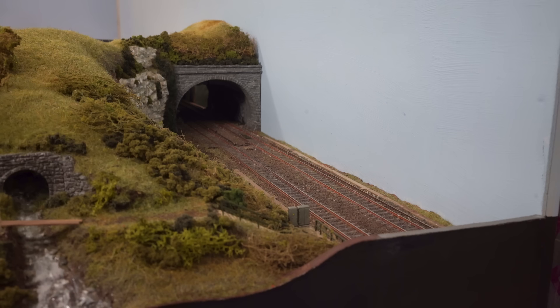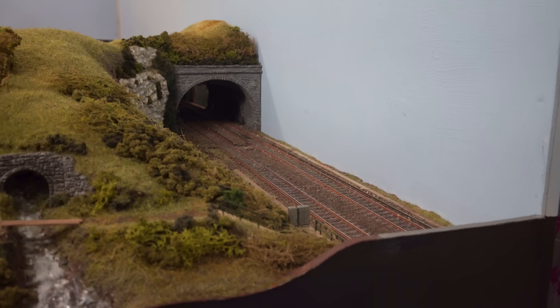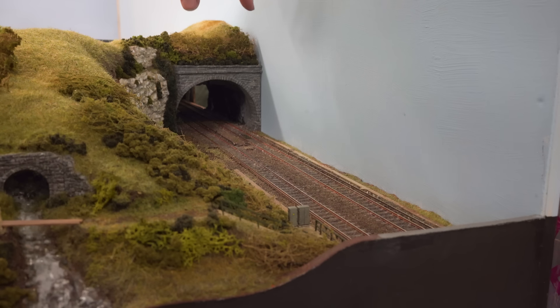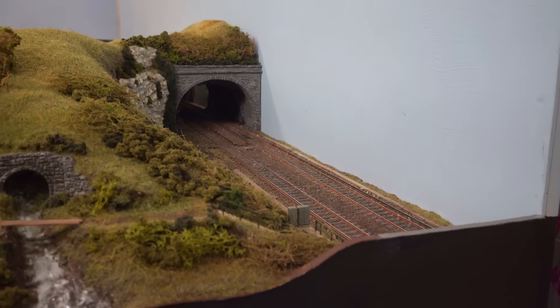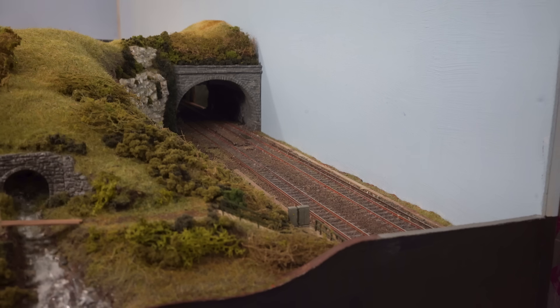There's still more bushes and scenery needed in these areas. I'm also thinking about extending that board ever so slightly and pushing the back scene back, just to give a little bit more room to add more of a feature there. At the moment I'd be painting the back scene right here and I don't think it's going to look great, so I'll leave it as it is for now but it's definitely something I'm coming back to.